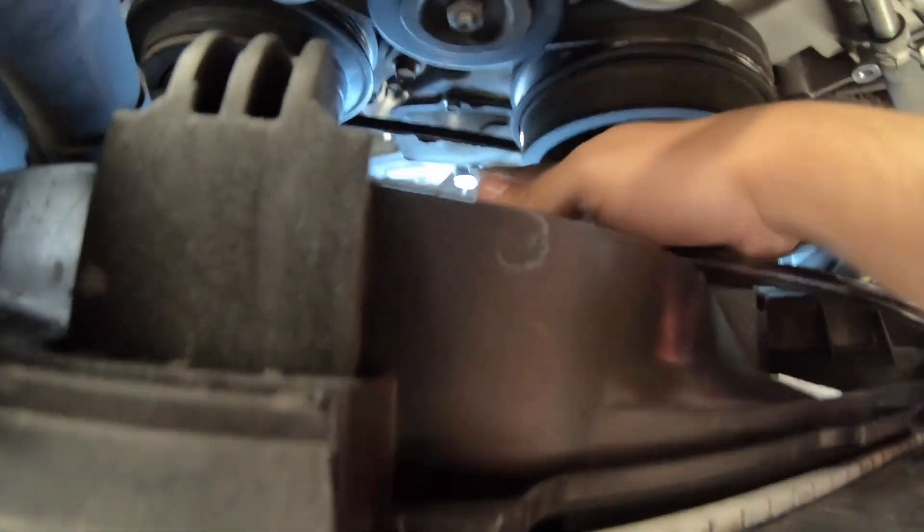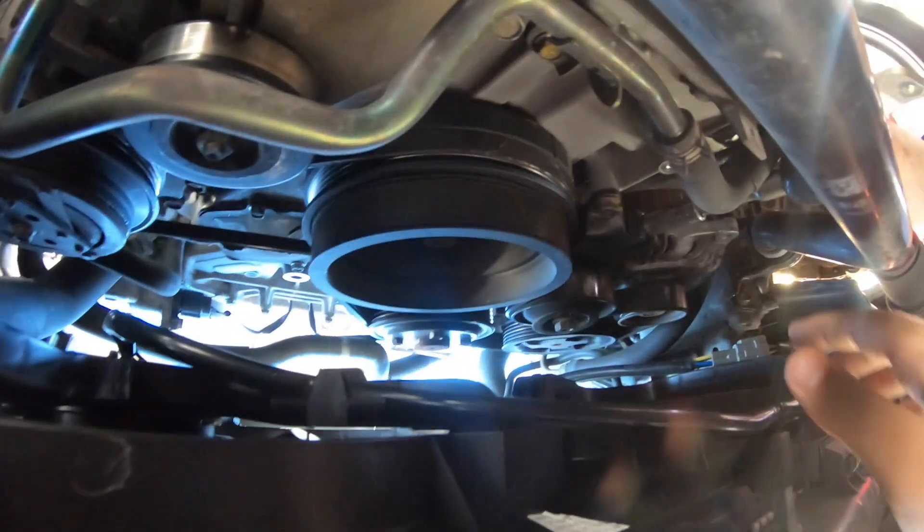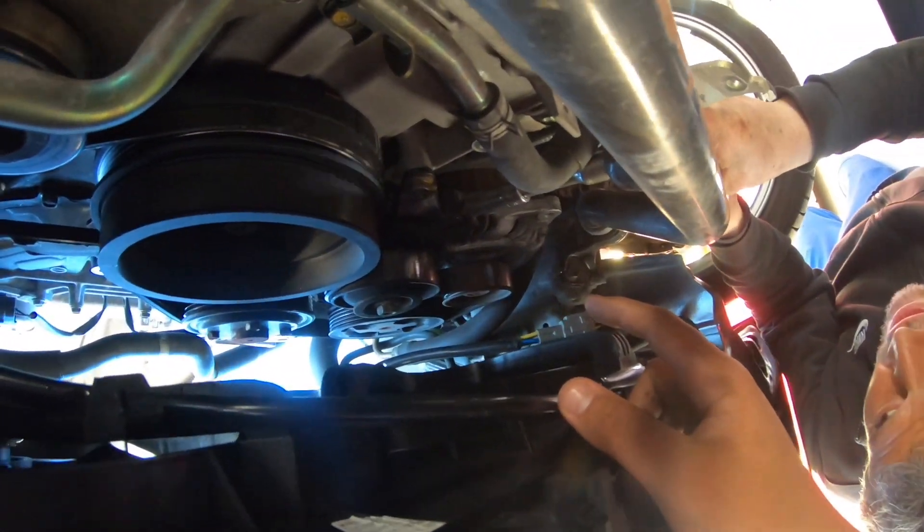He noticed the belt is cracked, so we're going to go to NAPA real quick and replace the AC belt and the alternator belt.